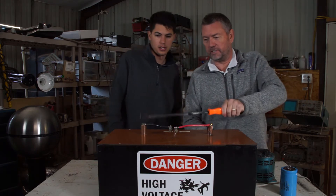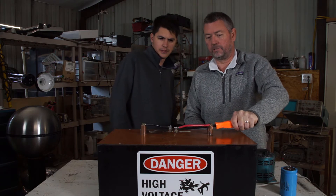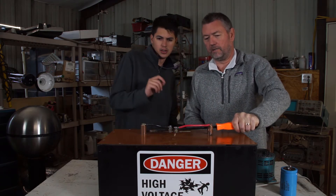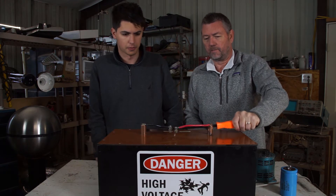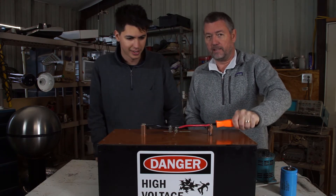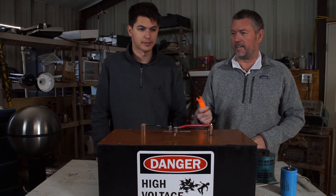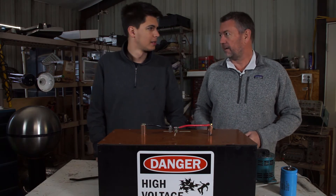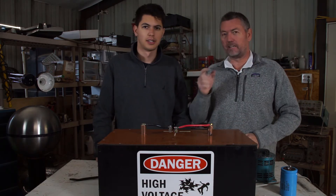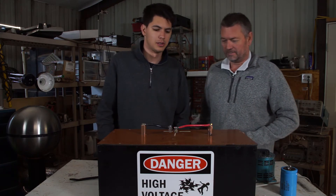I bet there's still probably some charge in here. Yeah, a little juice in it. It blew up before all the current could discharge. You have to be real careful — this is the stuff that will mess you up, guys. That's why we've got our handy-dandy giant chisel thing to discharge it. And of course, safety glasses — safety third. Always wear safety glasses. Do as we say, not as we do.